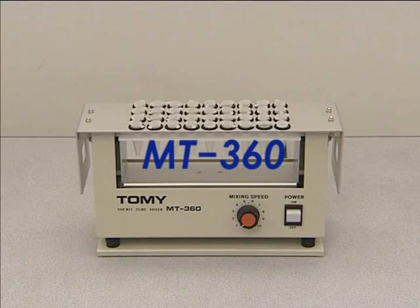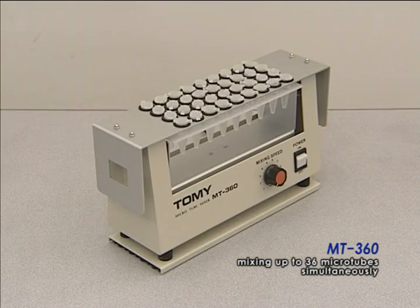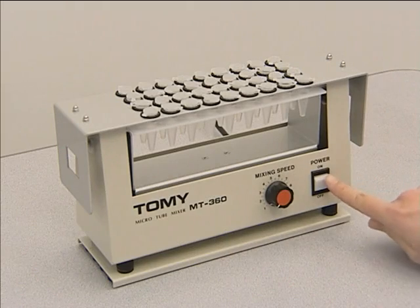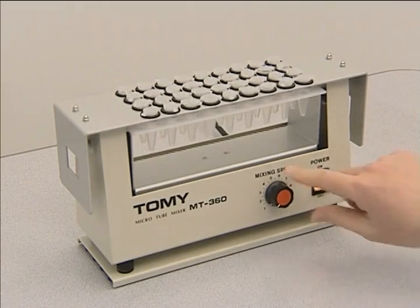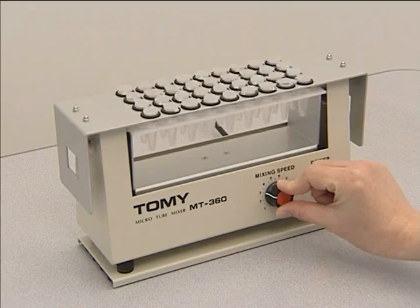Our MT360 Microtube Mixer features large processing capacity and is capable of mixing up to 36 microtubes simultaneously. It employs a unique eccentric vibration method as its stirring style and provides effective mixing. To set the mixing speed, simply turn the dial to your desired speed.